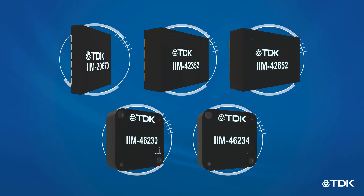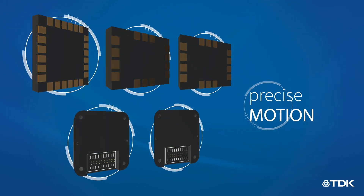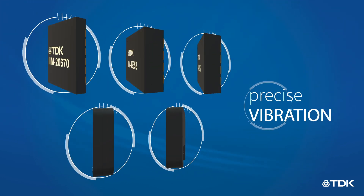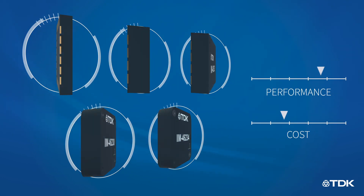The TDK and InvenSense smart industrial portfolio of 6-axis IMU and 3-axis accelerometer products deliver the precise motion, inclination, and vibration measurements these applications need, with a range of performance and cost options.